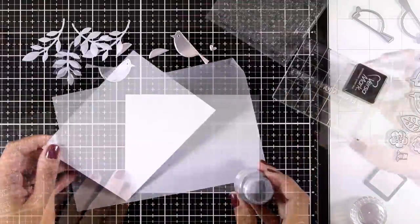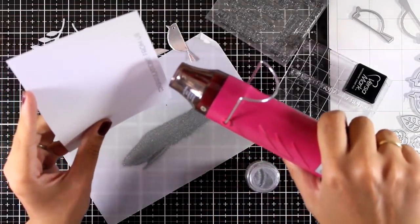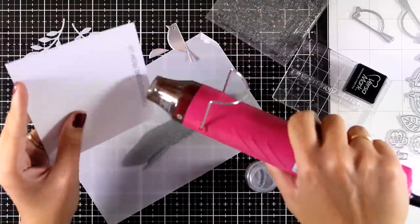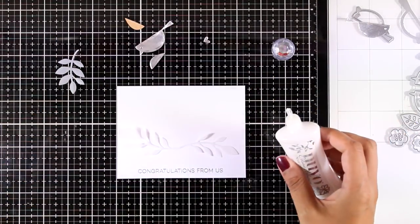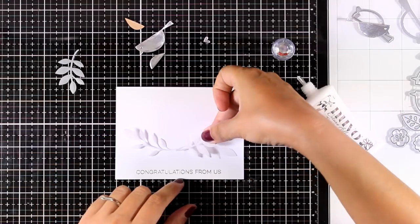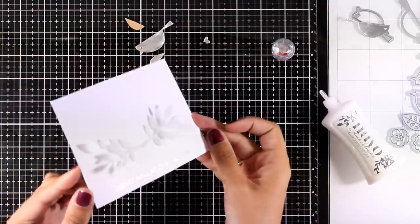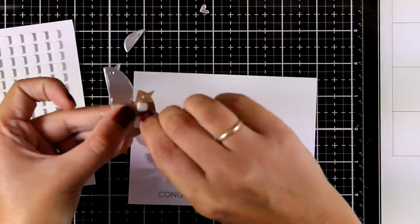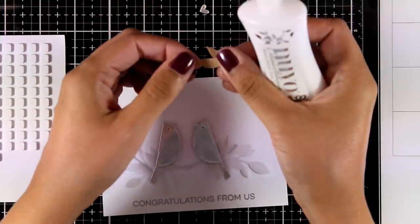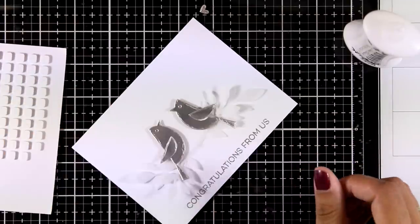I picked a sentiment from the stamp set called From All of Us, packed with sentiments, and went with 'Congratulations from Us.' It's going to be quite shiny and match the birds perfectly. I'm putting everything together with white glue, creating a little greenery at the bottom where my birds can nest on top. There's a small gap at the center to fill in once the birds are in place. I used foam squares at the back of my birds for dimension, then added white glue for the little wing cutouts — you can leave them as is or stick them down.